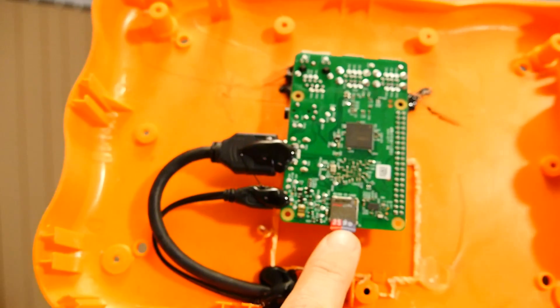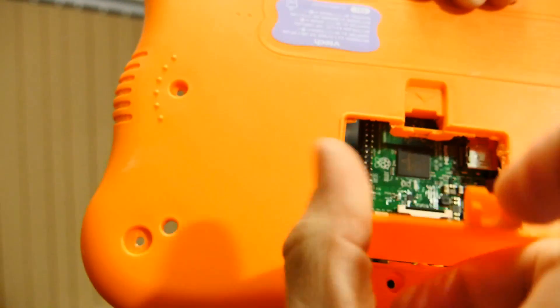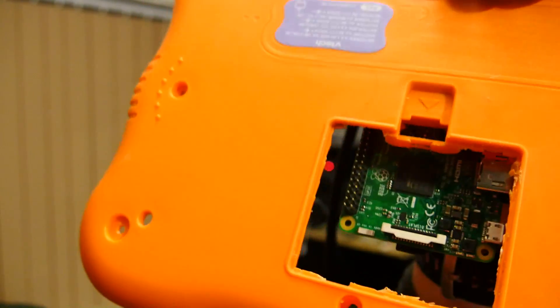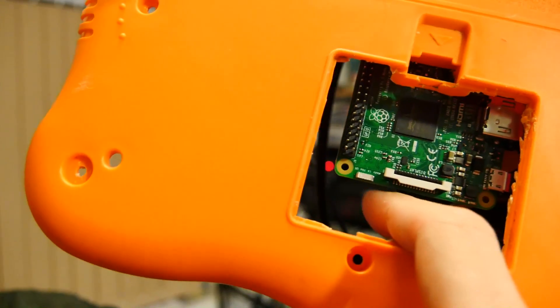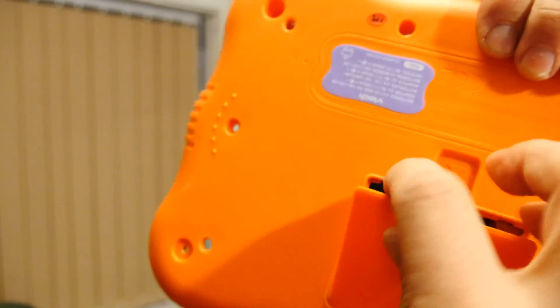Just one little element of detail I wanted to show you - you can see the microSD card here, and if you flip the back and open the panel, you can actually get to it. You can just barely see it, but it is there. So it does give you the option of accessing that in the event of a corrupt SD card.